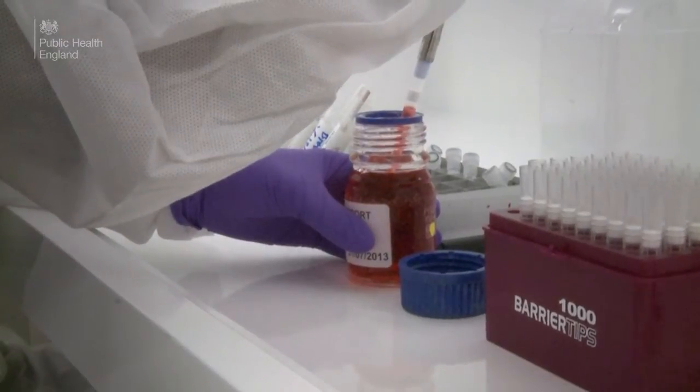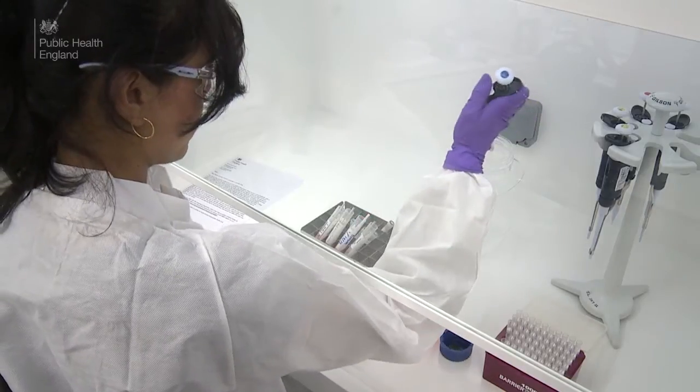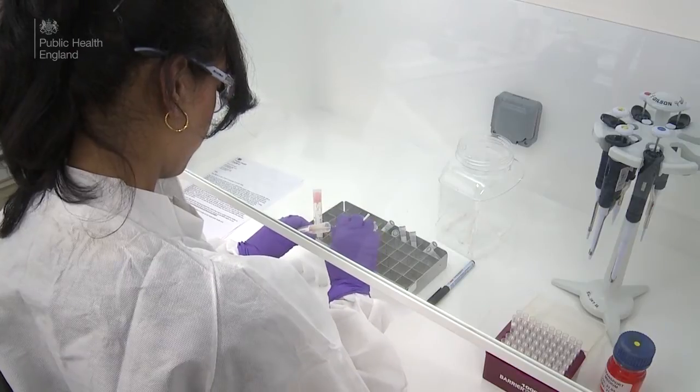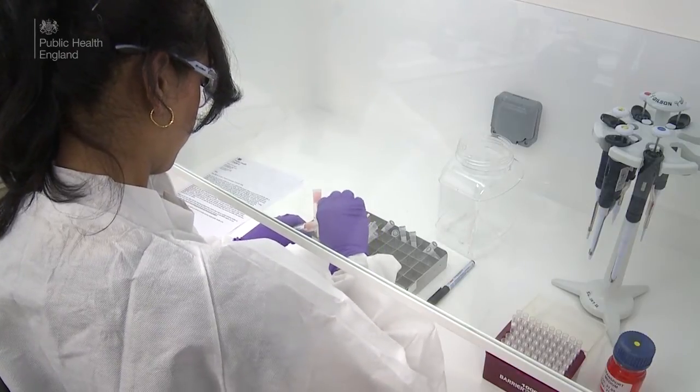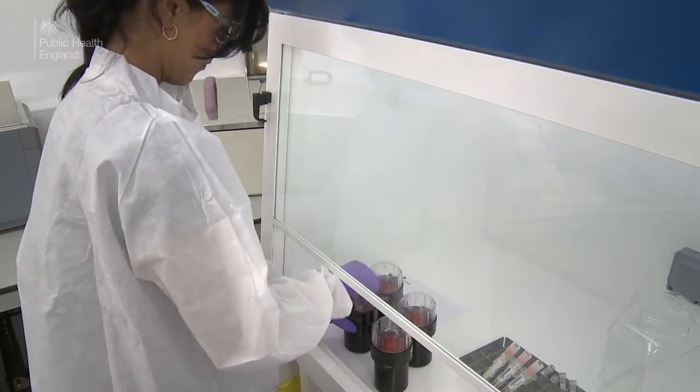Transport medium is added to each tube. The swab is then agitated to extract as much of the oral fluid sample as possible. The swab is taken out of the tube, inverted and centrifuged to extract every last drop.